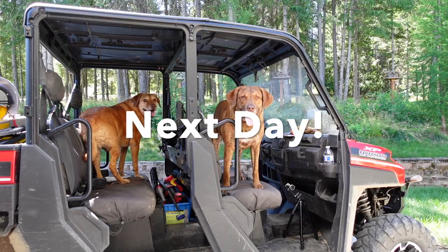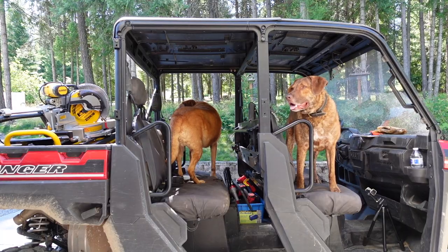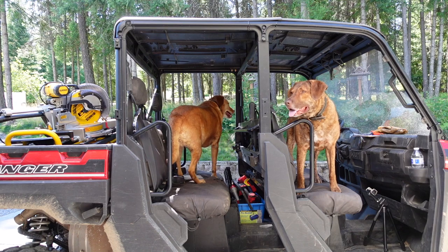You boys ready to go down to the cabin? Work on the cabin? Have some fun? Yeah, we're gonna go down. Are you guys gonna help or chew on bones? Probably chew on bones.